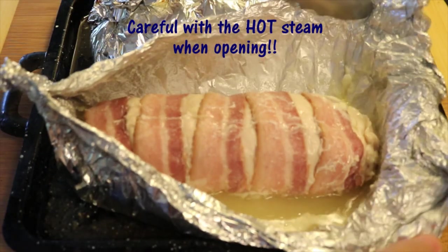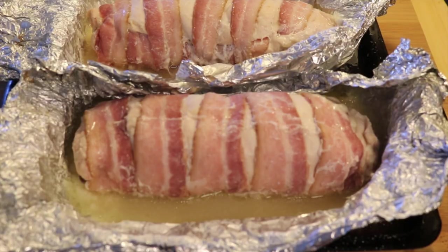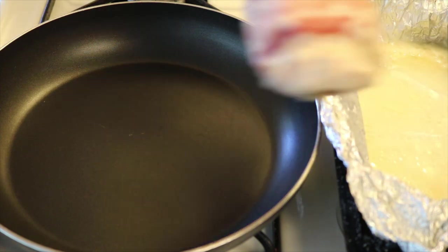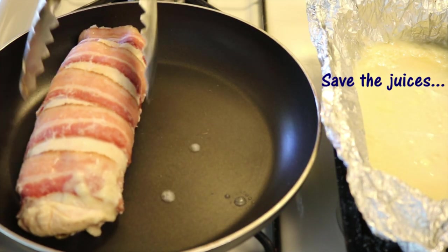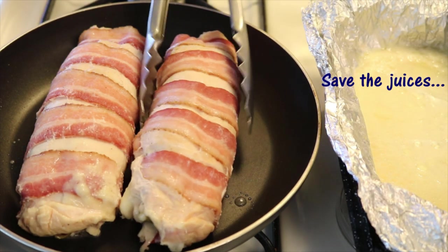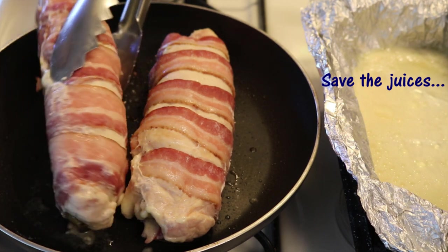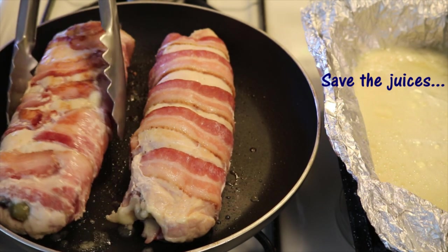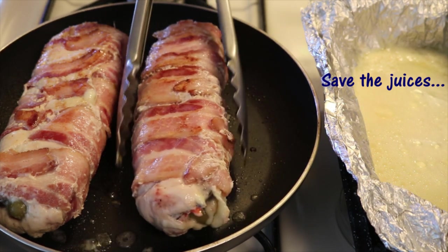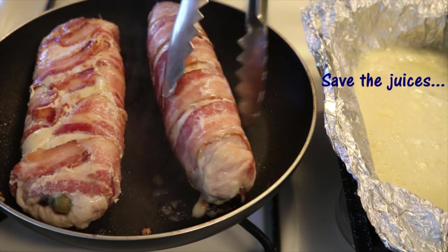I'm using tongs just to help a little bit. As you can observe, there are a lot of juices that rendered while baking. This juice I'm going to use afterwards, but first I'm going to place the two rolls on a medium to hot skillet to crisp up the bacon a bit. Remember to save those juices — I'll show you why. So I turn the rolls on all four sides. This will take about four to five minutes, until the bacon is a bit crispier all around.